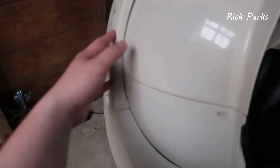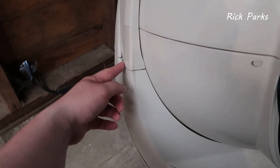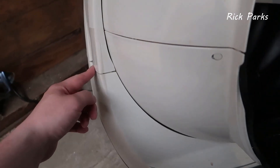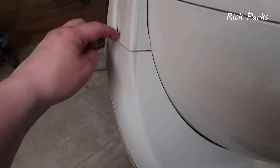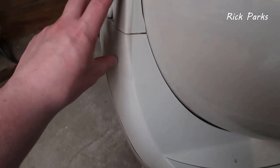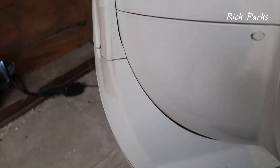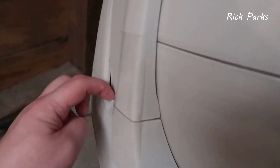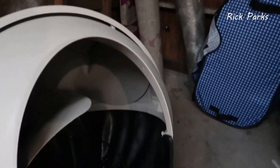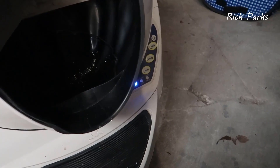You also have the shroud that goes over the entire unit, and this actually has to be in place for the unit to function — if it's not, it will not spin or rotate. I was having some issues with it not clipping in, but that was simply solved by putting a piece of masking tape over it, as you can see here. There are little clips that go in on both sides that keep the top shroud on the unit and keep it functional.